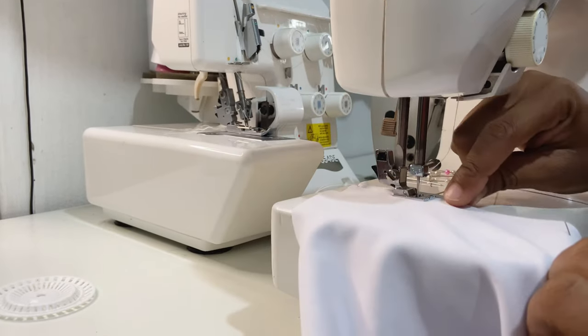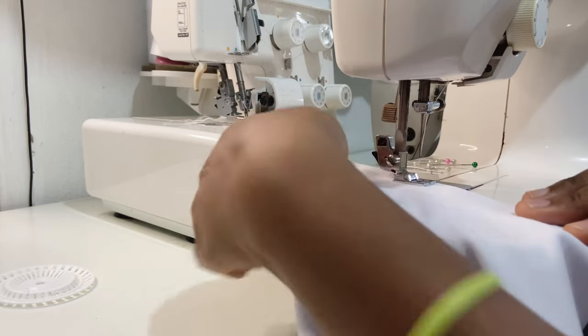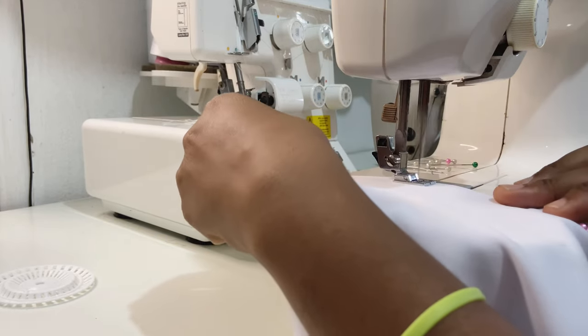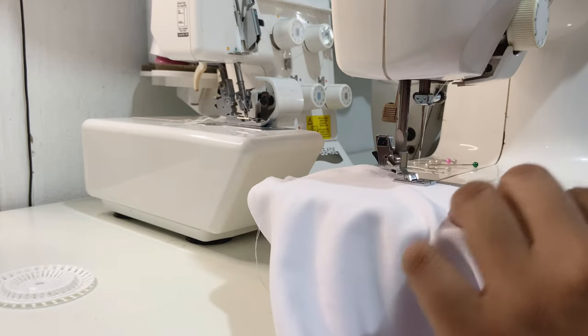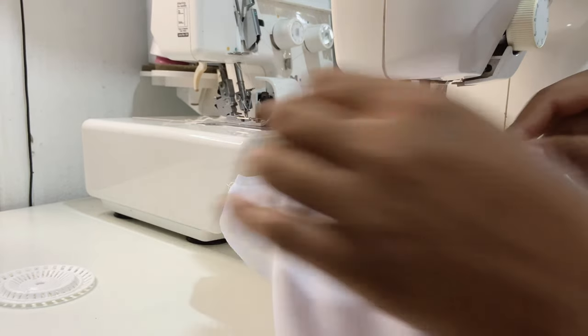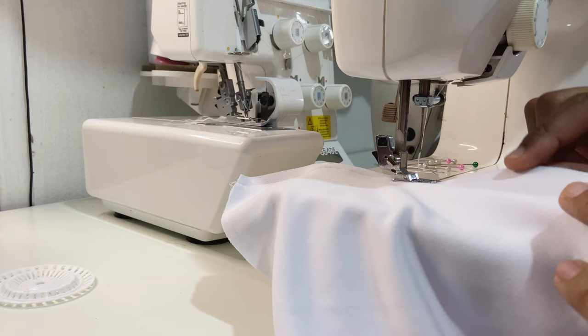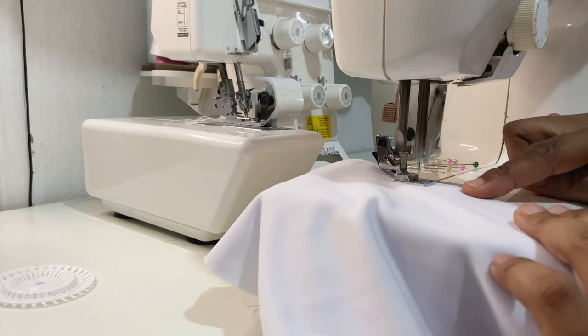We're now moving over to our sewing machine and placing a straight stitch along the pinned seams, gently easing the fabric and removing pins as we go along. You do not want to sew over the pins because some needles are very brittle and break easily.